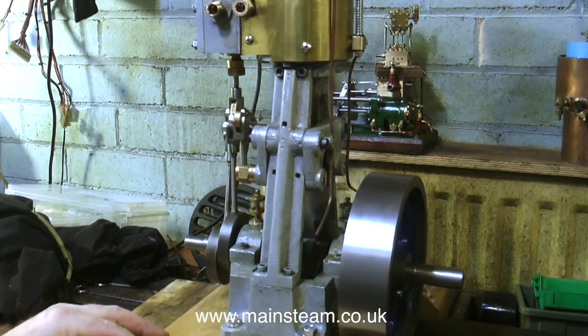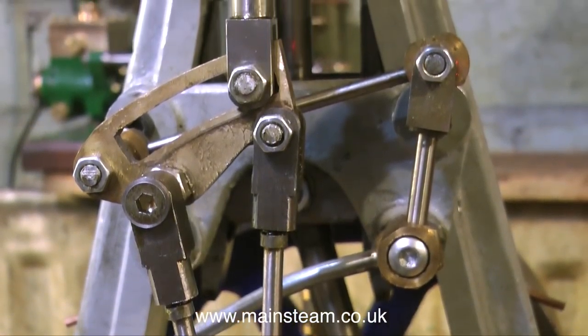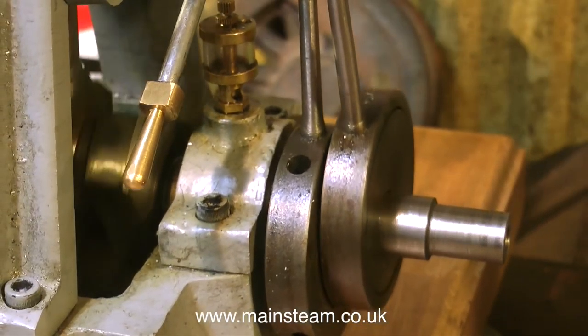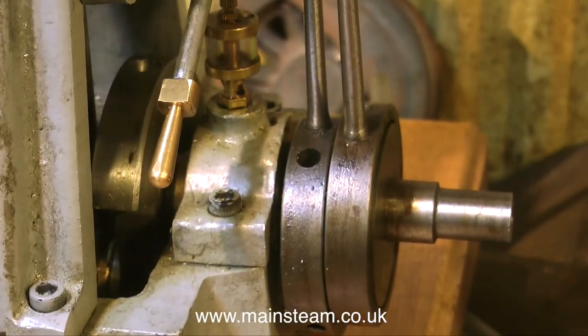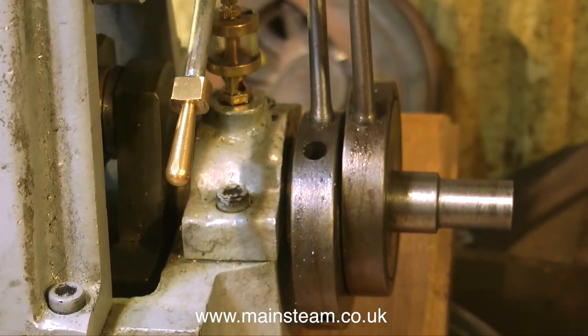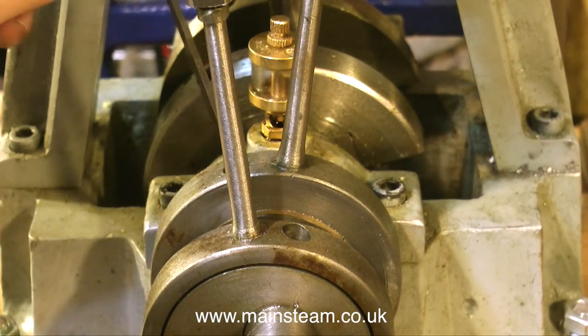Oh, hang on — I quite like the drip feed oilers on the crankshaft; they're quite nice on the main bearings. But everything else is fairly grim, I'm afraid. One of the eccentrics is just spinning free on the crankshaft. This should be an easy fix to make the engine go, but alas no — when I put the eccentrics in what I thought was a position that would make the engine go, it doesn't go at all.